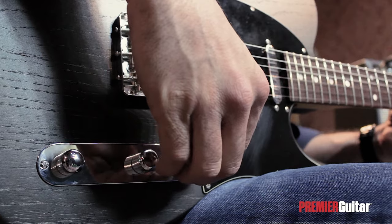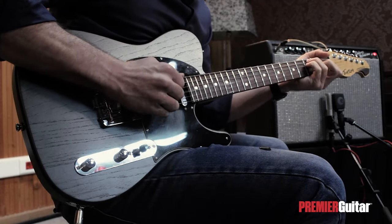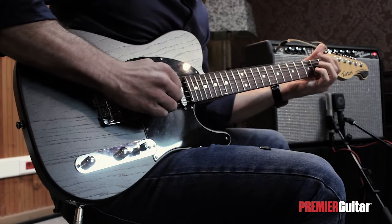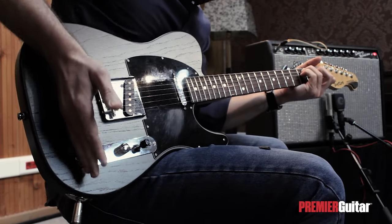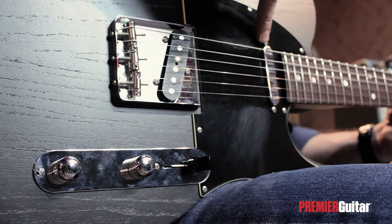The middle position activates both pickups. And the top position activates the neck pickup.